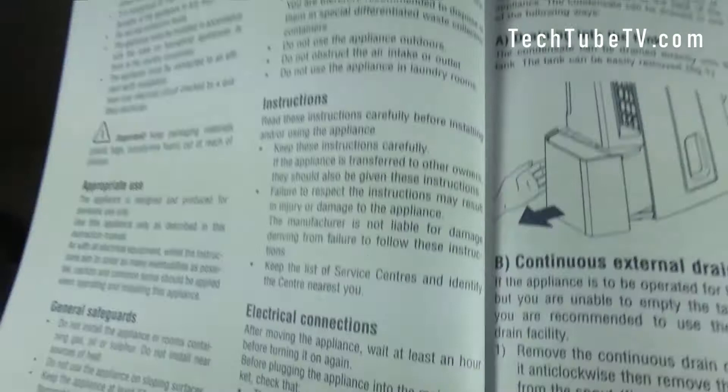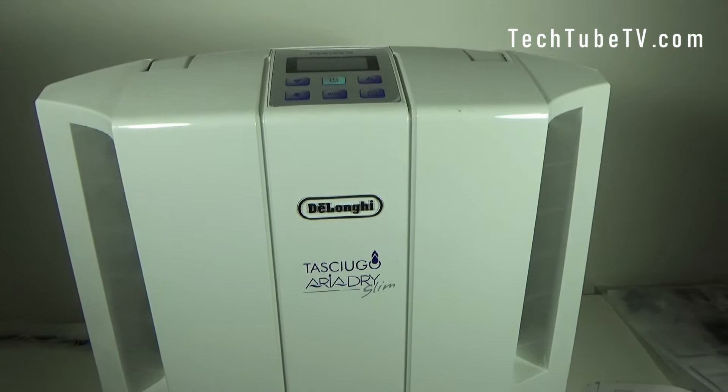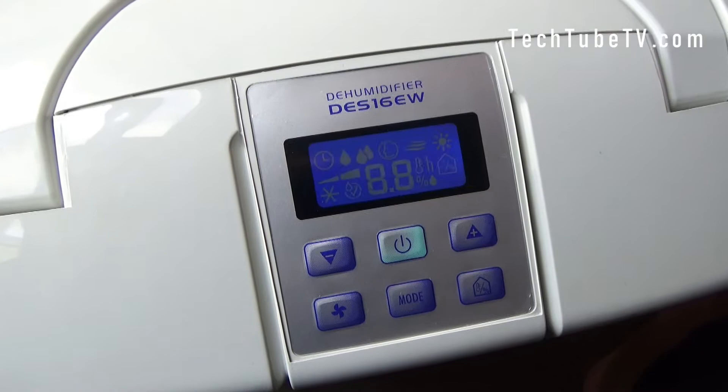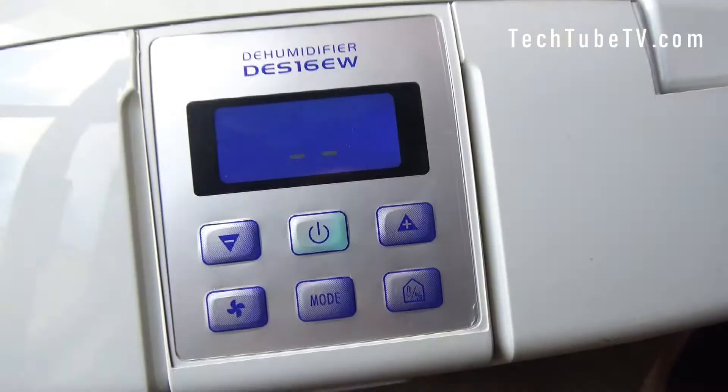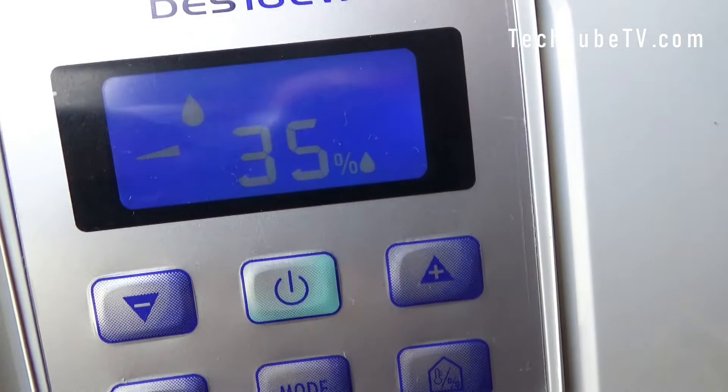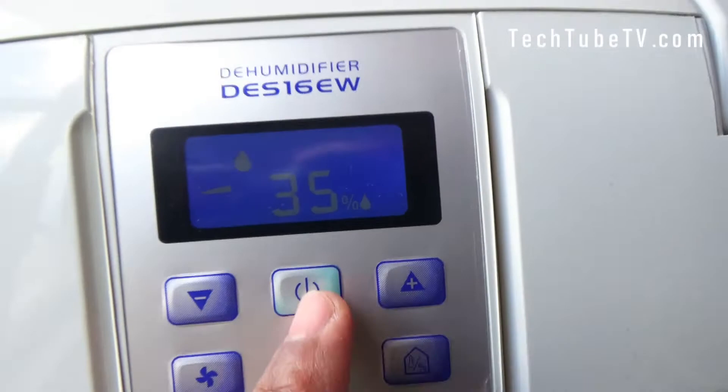The instruction manual says: after moving the appliance, wait at least one hour before turning it on again. So I'm going to place this in a room where there's high condensation of moisture and leave it for one hour, then test it. I have left this dehumidifier sitting here for more than an hour. I am turning on the power — let's turn on this dehumidifier by pressing this button. It is showing 35% humidity — this is the setting we want to achieve.